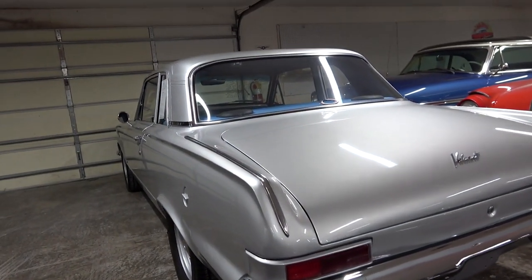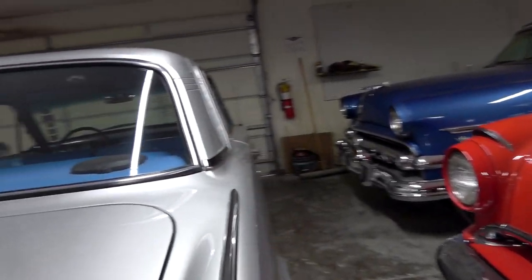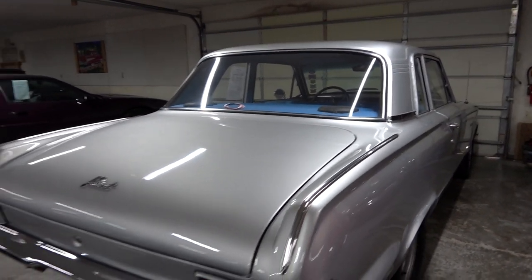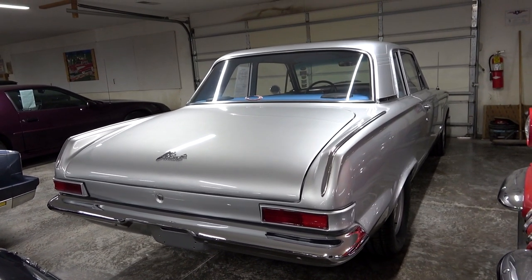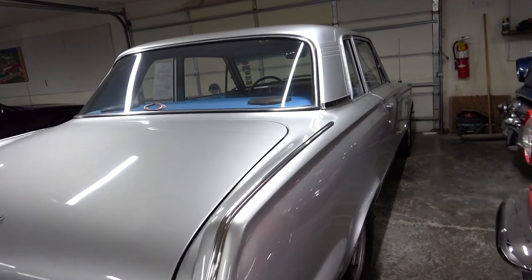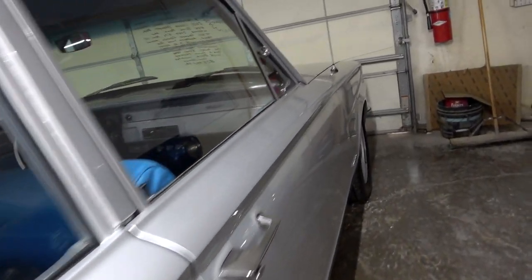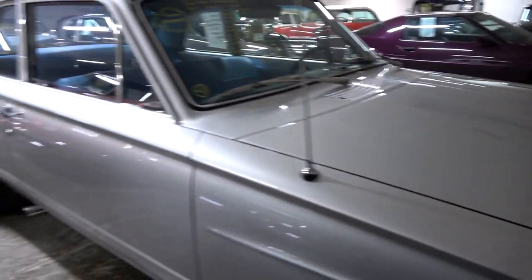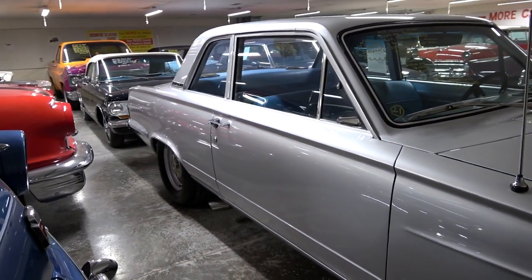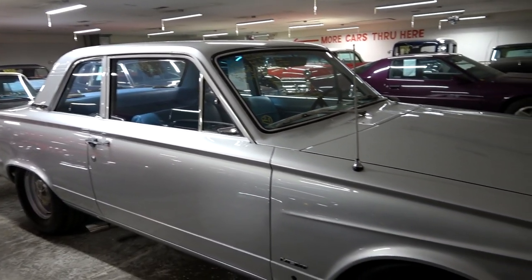Just a really nice, stout, reliable combo — this thing should run for years. In a car this size, it should get down the road plenty strong. They did a really nice job with this one. Of course, all new suspension in the rear as well when they swapped in that rear end.